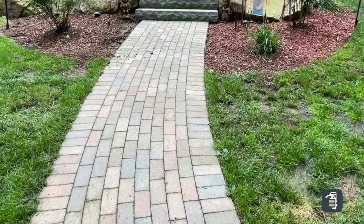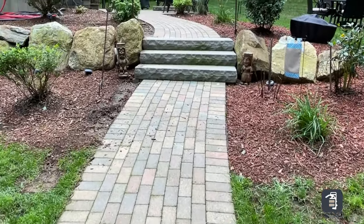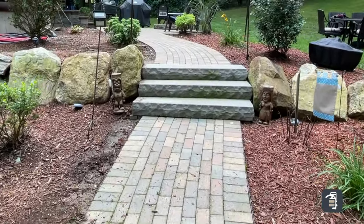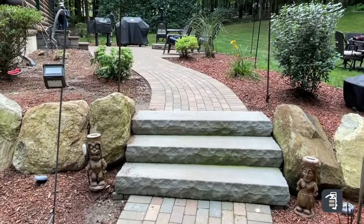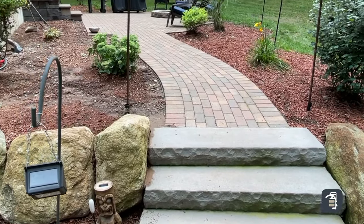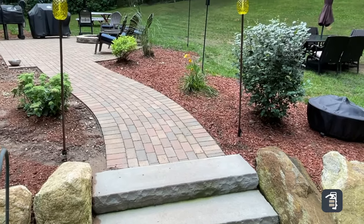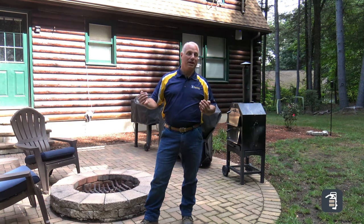I want to point out that this is an open-grade base, so we're using clean stone — not susceptible to freeze-thaw cycles. You can see that behind the stairs. This is an area where we filled probably three to four feet of clean stone, and yet you have no settlement. Make sure on your step areas and raised elevations, it's a great opportunity to use clean stone. And now we have the solution for edging using our hybrid stake with our aluminum edging to prevent lateral shift.